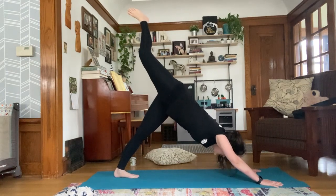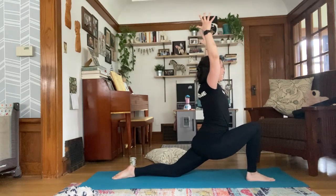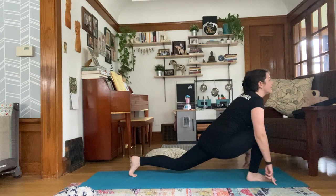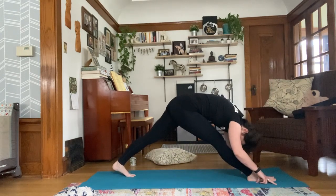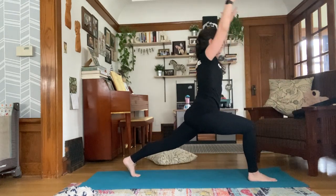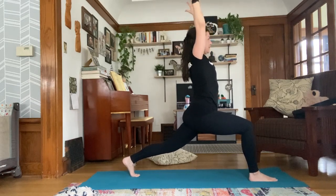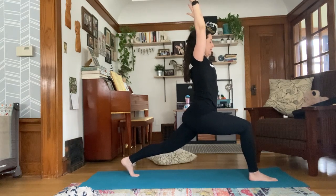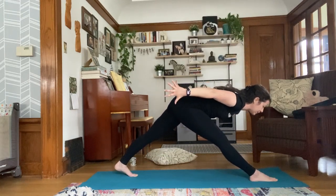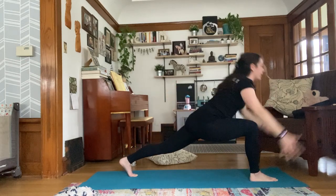Inhale, right leg rises. Exhale, land the foot, drop the knee, tuck the toes, sweep the arms up — low lunge. Inhale. Exhale, lengthen the front leg. Inhale, shift forward, tuck the back toes, lift the knee: runner's lunge. Exhale, lengthen the front leg. This time as you inhale, bend into your front knee and sweep your arms up for crescent lunge — reaching your arms up, palms parallel, sinking the hips down. Exhale, lengthen the front leg and fold over with airplane arms: sweep your fingertips back behind you, torso coming to parallel. Inhale, back up to crescent.